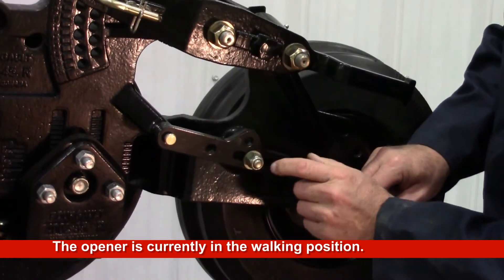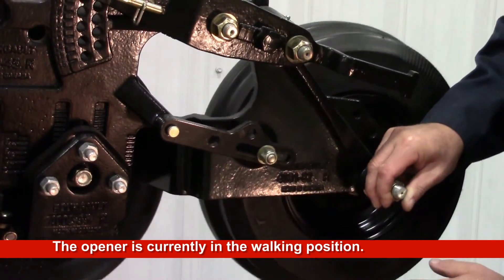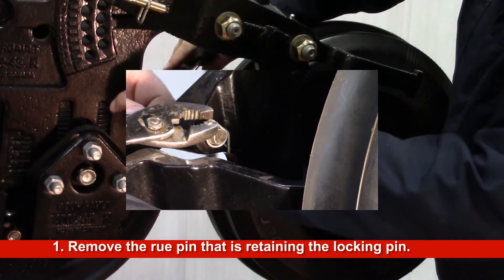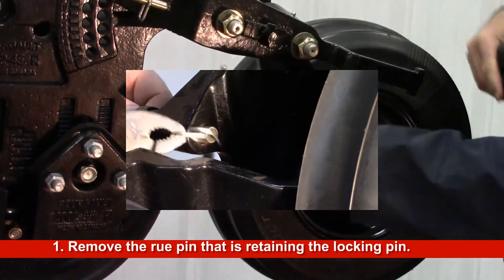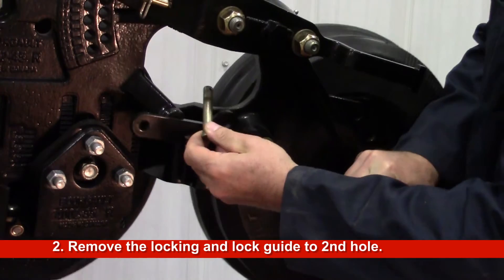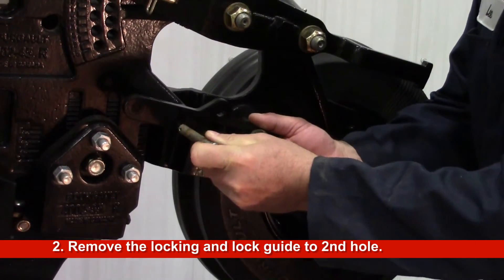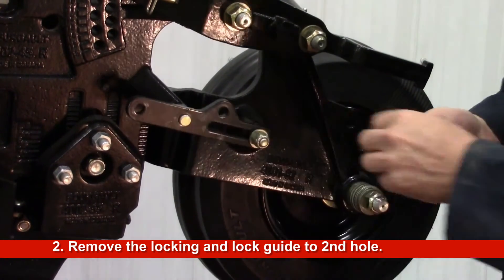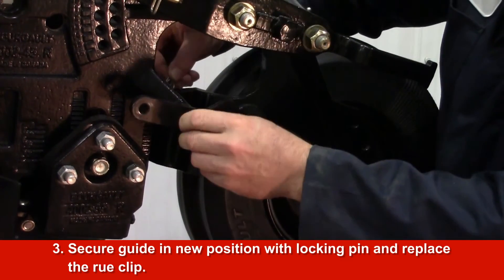The opener is currently in the walking position. To change from walking to locked position, remove the roux clip and pin. Move the guide from the outside to the middle hole, and secure in place with pin and roux clip.